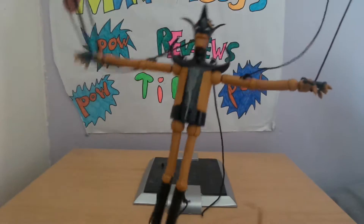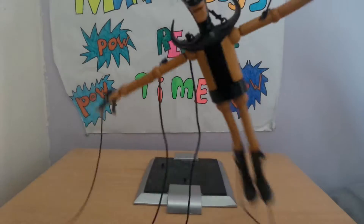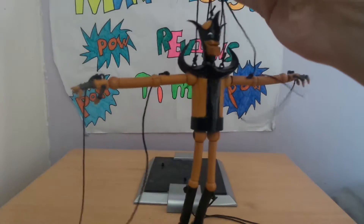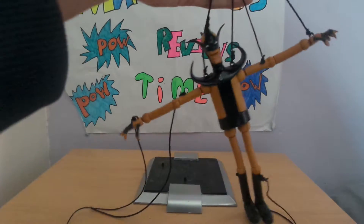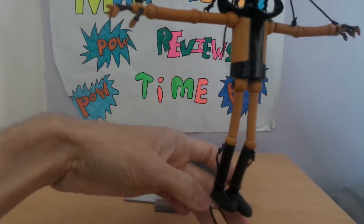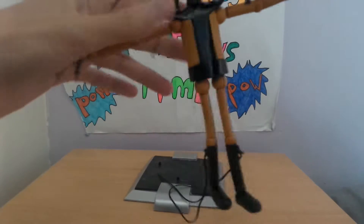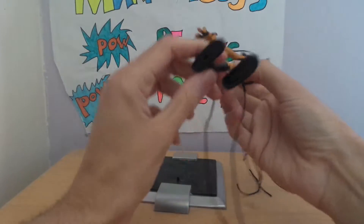Maybe you can do something with the strings — I'm just trying ideas here on camera, not really succeeding. Maybe you can pose him like a puppet?